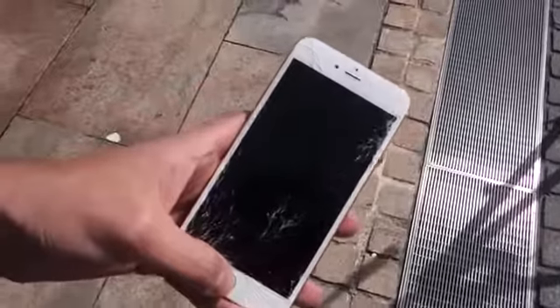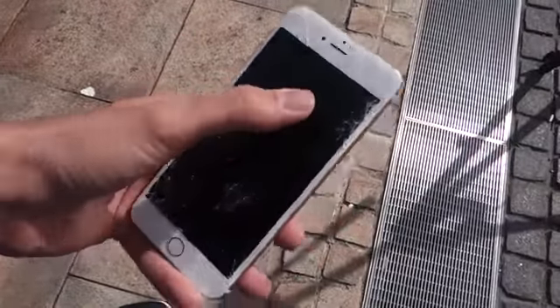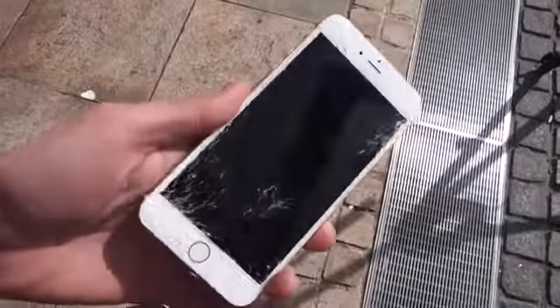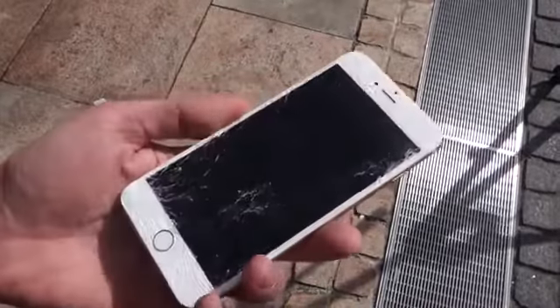When you first take a look at it, it doesn't seem like it sustained too much damage compared to that first drop. The screen is still working — the display itself is relatively strong, but the glass on the front is going to shatter. It did relatively well on the face drop test considering it already had damage before. There you have it — that is the drop test for the iPhone 6 and 6 Plus. If you guys enjoyed, make sure to give it a big thumbs up, subscribe to the channel for more iPhone 6 coverage, and as always, thank you for watching.